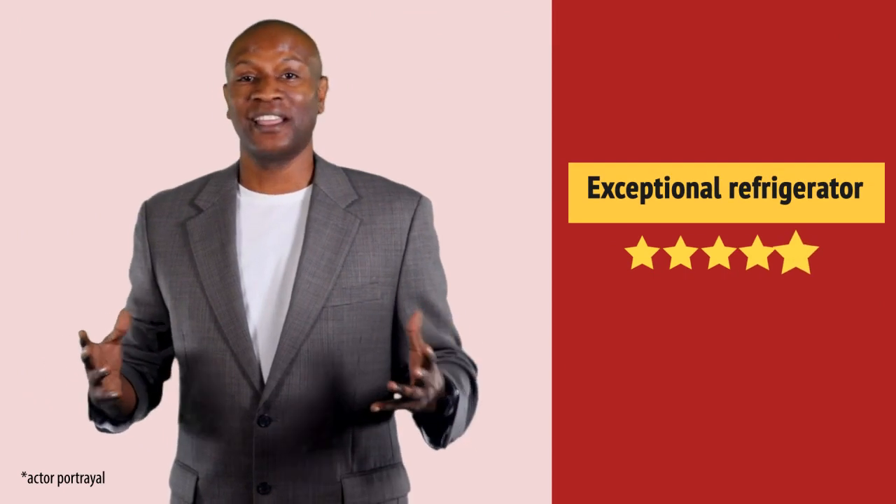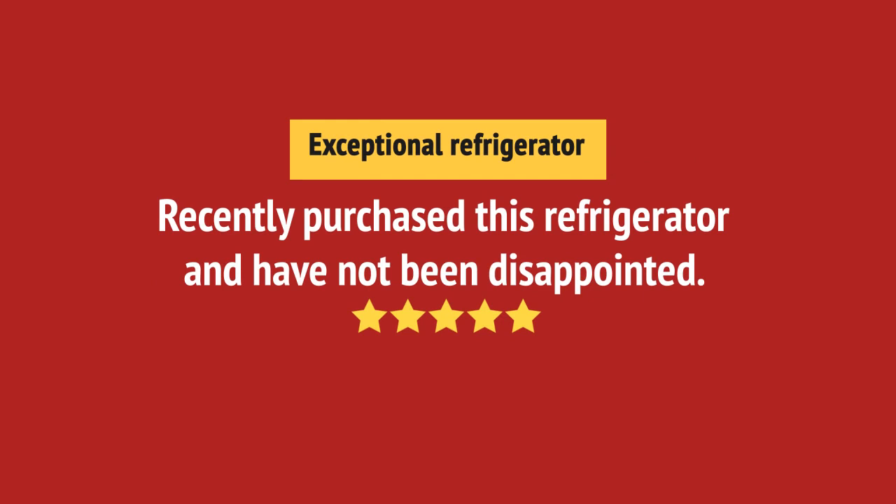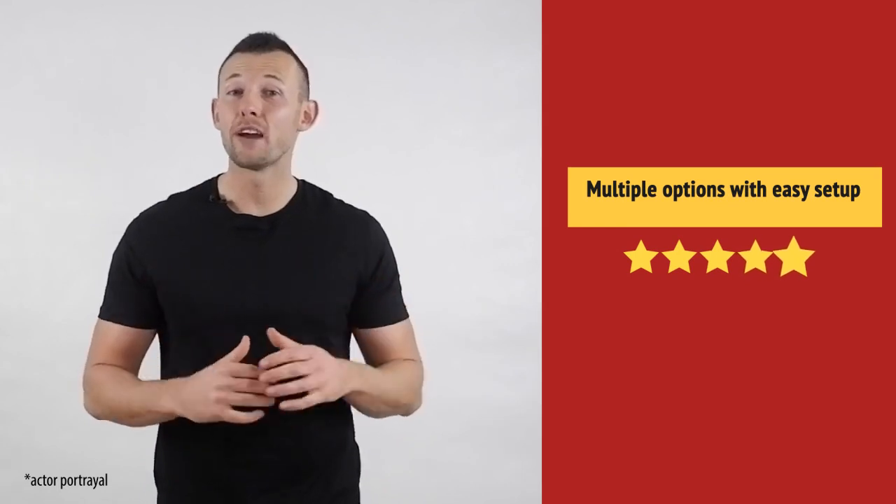Wow! Exceeded my expectations. I like it. Working very well.